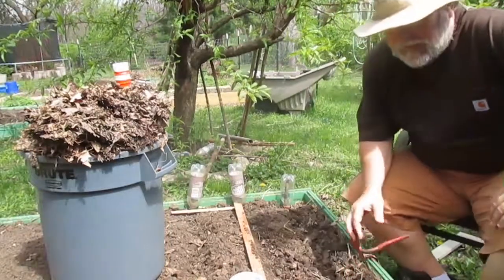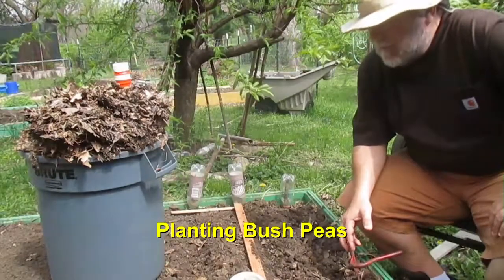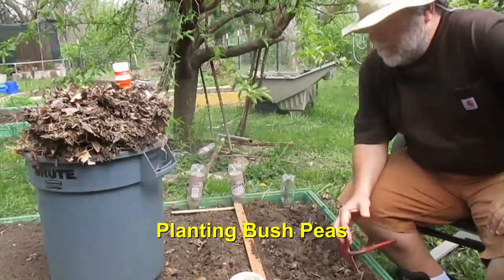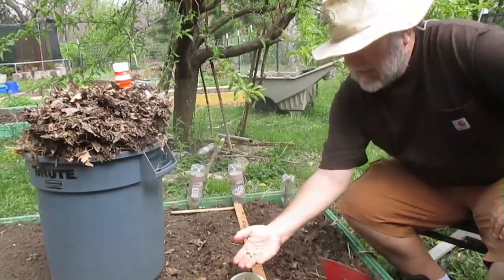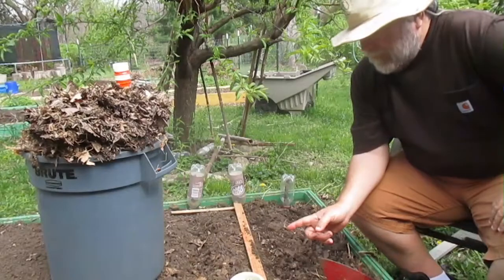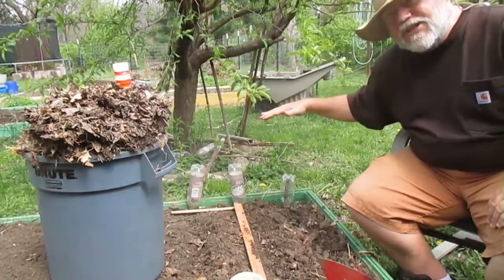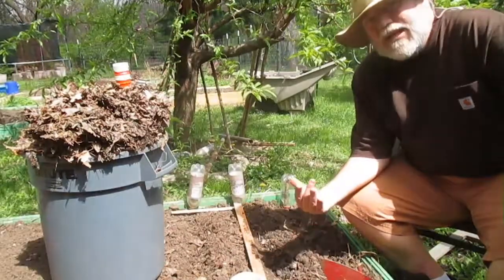Today is April 12, 2017. I'm going to plant some bush peas. I've soaked these peas all night — you can see they've expanded. That should help them germinate a lot quicker. Bush peas grow to about 18 inches to 2 feet tall, and they like cool weather.